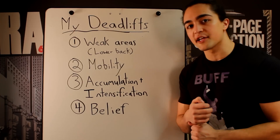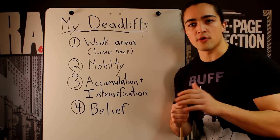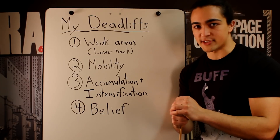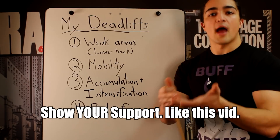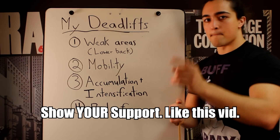In this video I tried to explain how I personally increased my deadlift. Take away from this video what you can and apply it to yourself. Thanks as always for watching — make sure to like, share with friends, and subscribe. I'll see you all in the next video. Peace.